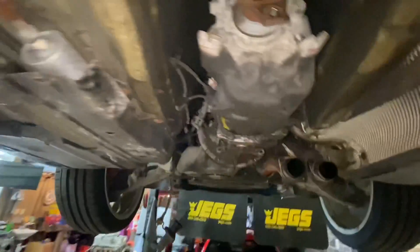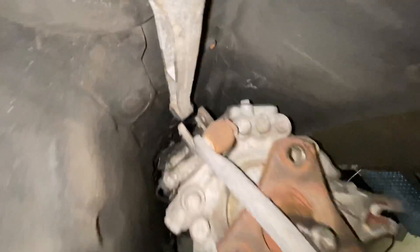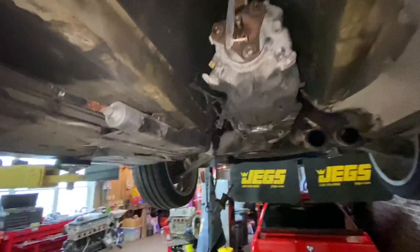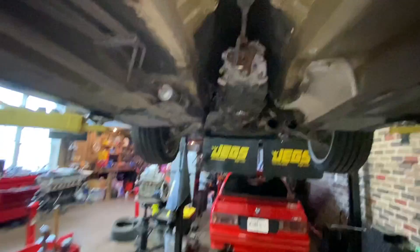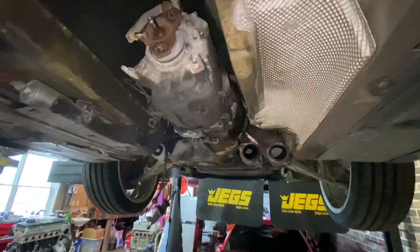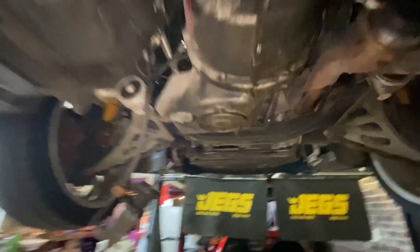Well, I've got everything out except for the bolts on the top to pull the trans. The car is definitely immobile right now — I definitely can't drive it. Success. I'm going to go upstairs and get some breakfast; maybe I'll work on it a bit more today, but maybe I won't. Either way, I now have to complete the job.